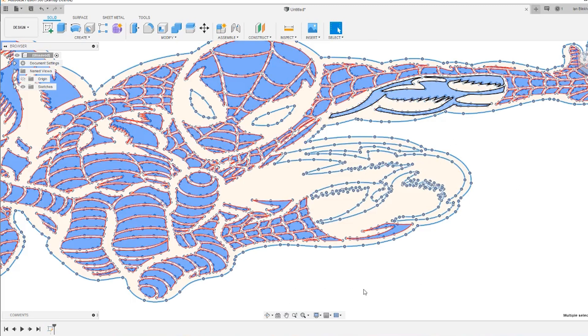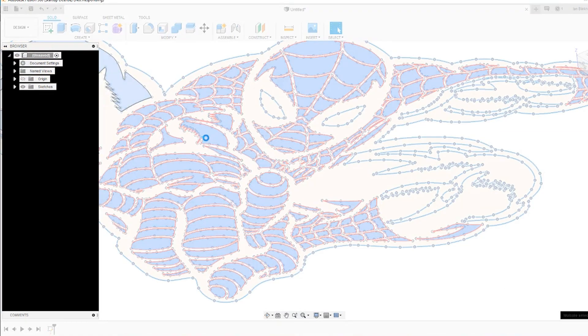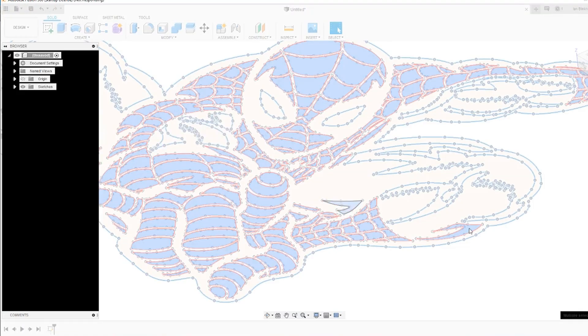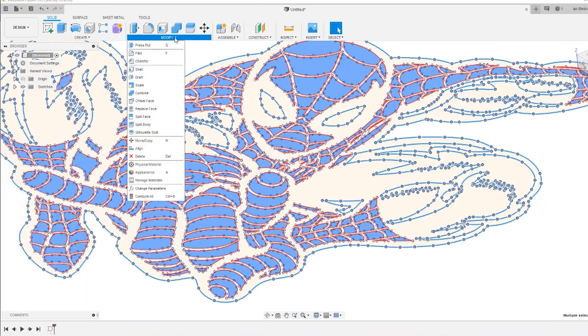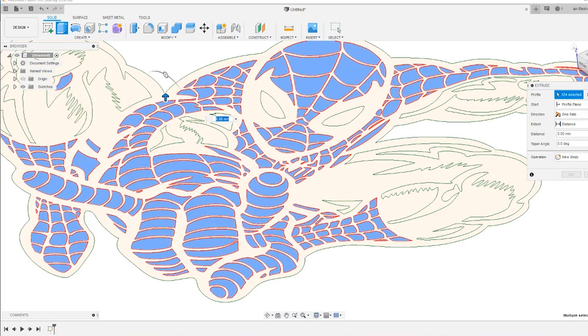This is sped up considerably from what it actually was, but it did take a while. Once we've got all those parts isolated — just the red parts selected — what we want to do next is go and extrude them, which literally turns them into a 3D shape.